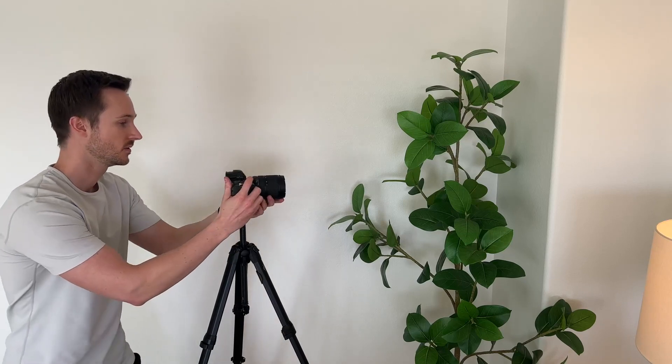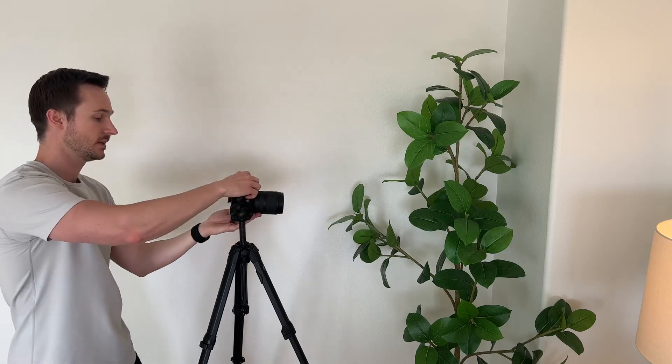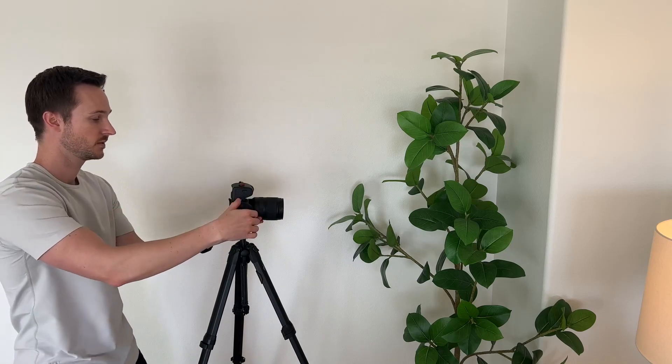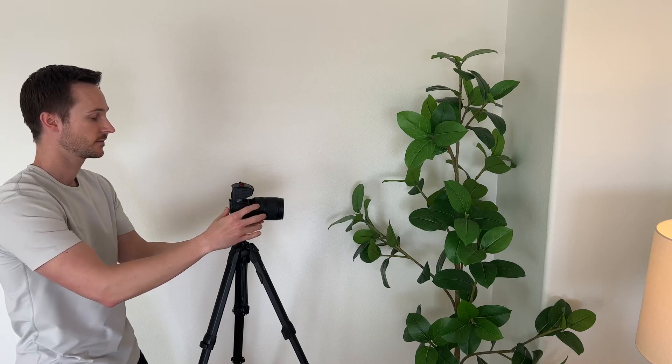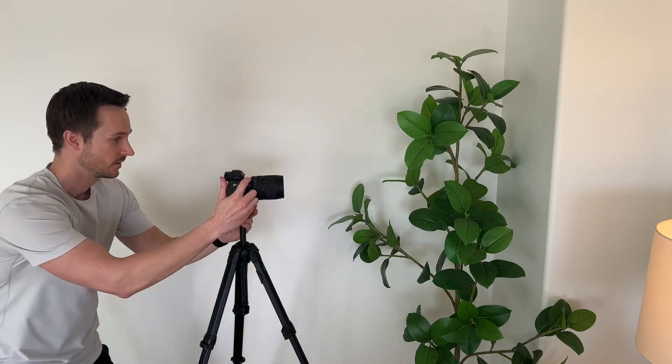There's a ring right here as well that controls the swivel of the camera. If I loosen that up, I'm able to move around, turn it — I could even put it into a vertical shooting mode. I want to lock it in there. Just like that it's locked in. Now I am back to normal shooting.